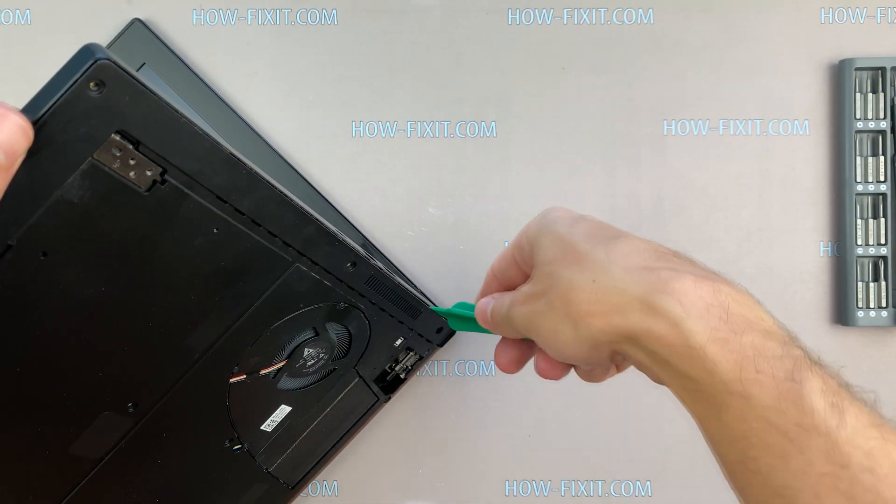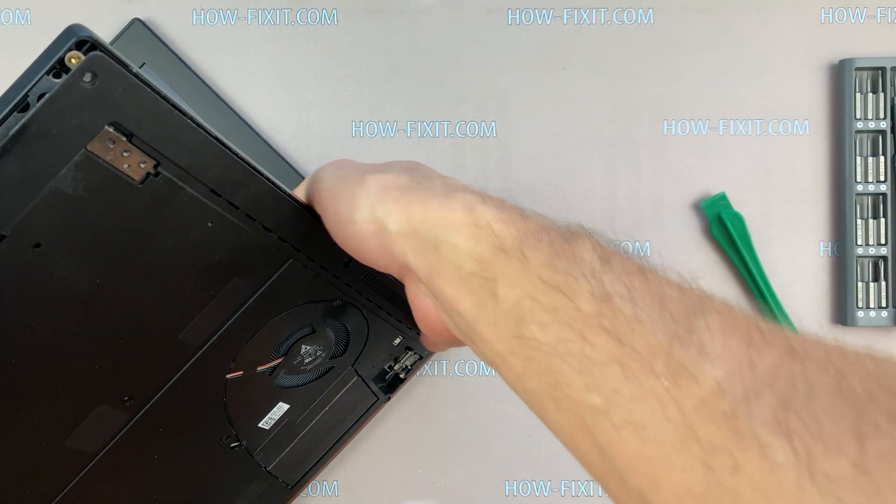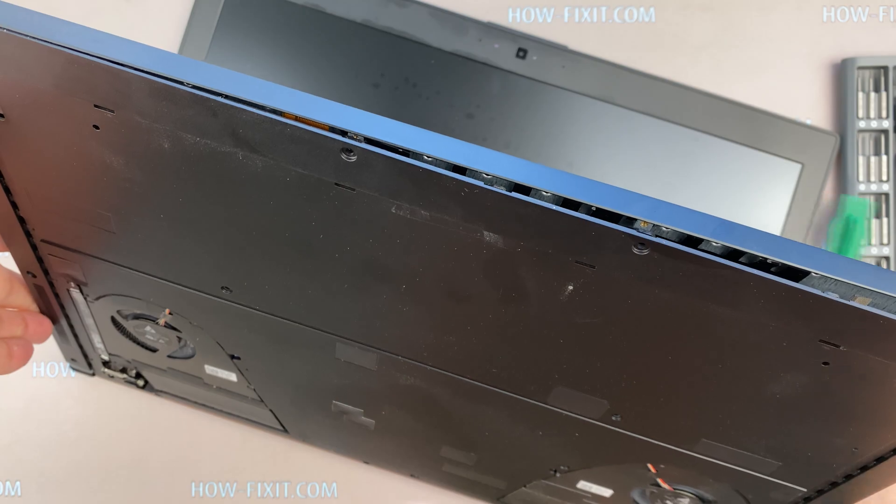Take the plastic tool and begin to open the case of the laptop. I recommend using a plastic tool so as not to damage the laptop clips when opening.